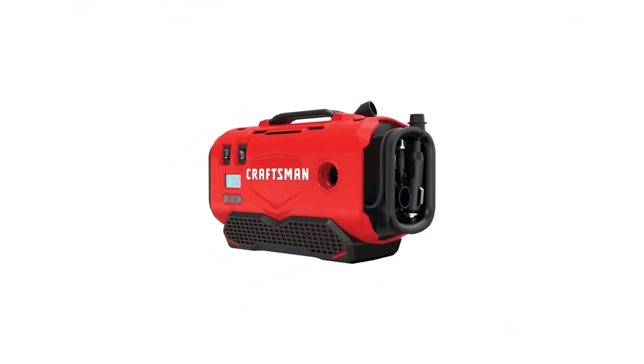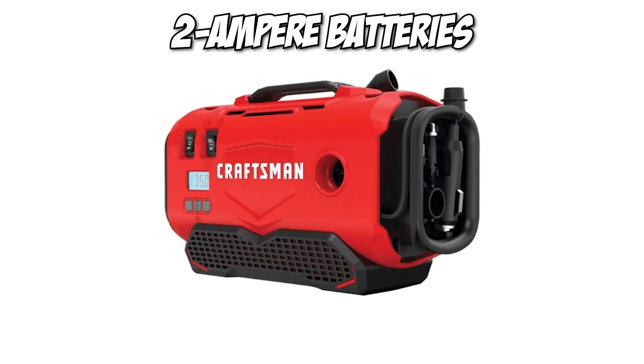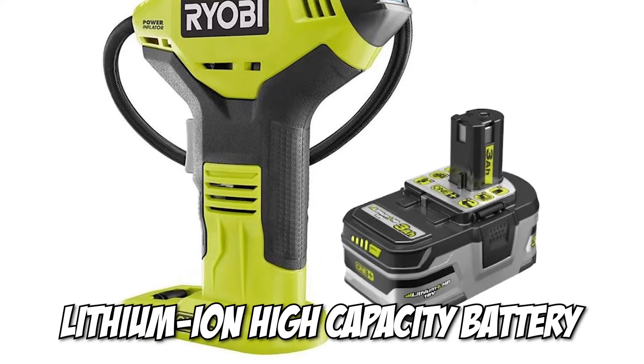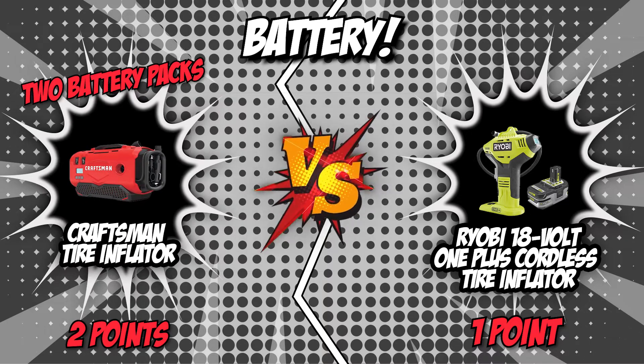For extended operating time, Craftsman offers a pack of two 20-volt maximum 2-ampere batteries. On the flip side, Ryobi is equipped with a removable 3.0-ampere 18-volt lithium-ion high-capacity battery. Though both have undeniably high-quality removable batteries, we will have to give the point to Craftsman as it offers two battery packs, which gives them quite the advantage.